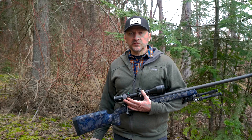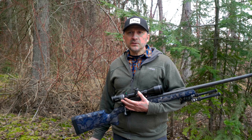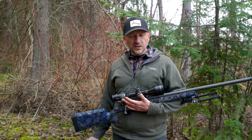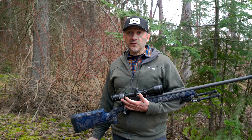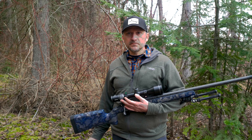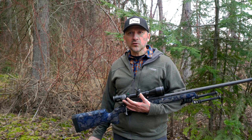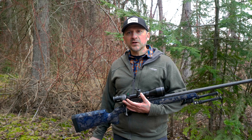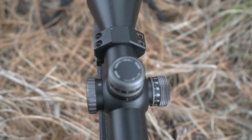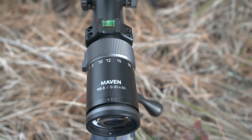So who's the ideal user for this rifle scope? I think it's the long-range hunter who wants higher magnification and also prefers a light, trim package with accurate and precise reliability in the turrets. This isn't for someone not used to a first focal plane reticle, anyone who really wants an illuminated reticle, or anyone who prefers capped windage and elevation turrets.